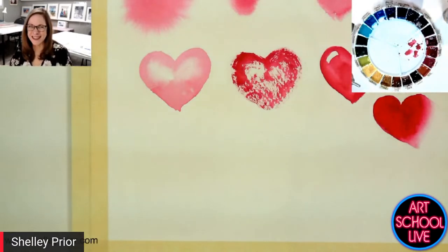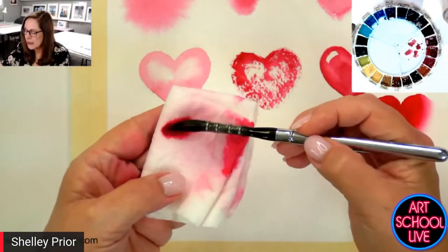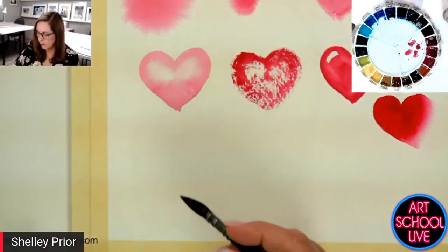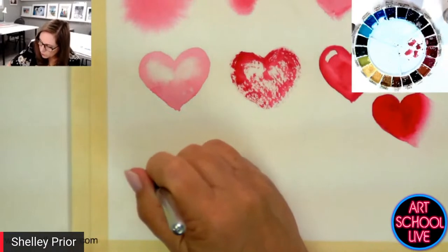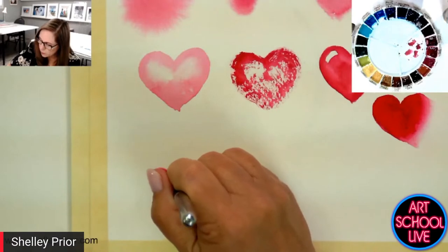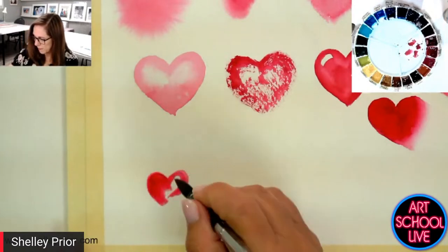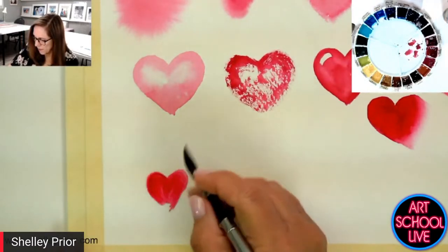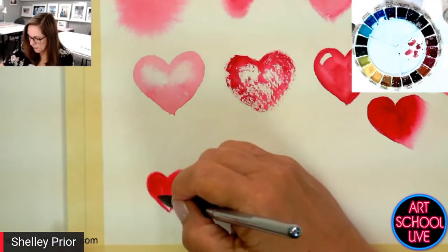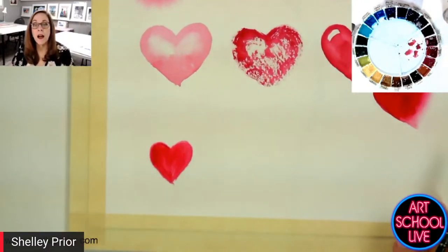What do I have to do? I have to blot. If I don't blot, I'm going to overwhelm this spot and won't have any control. So I'm going to blot my brush so it won't be as wet as the paper. You can't really see too much of the softening, but it is there.